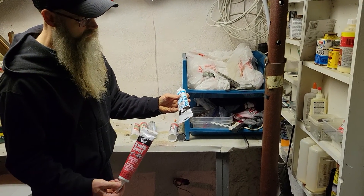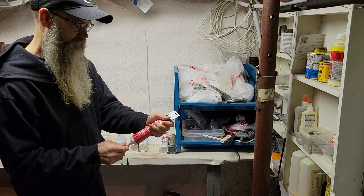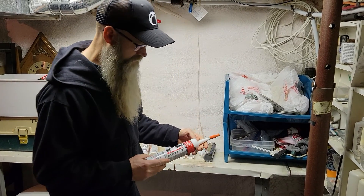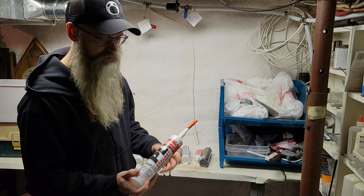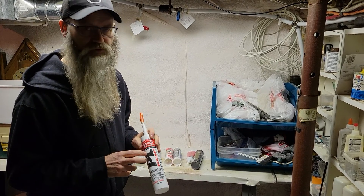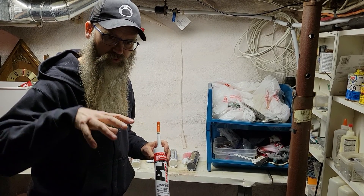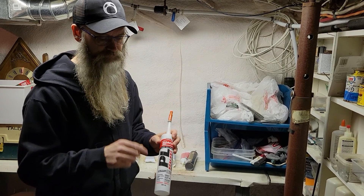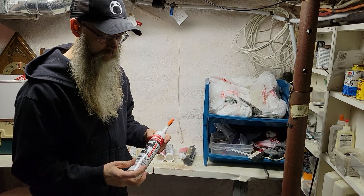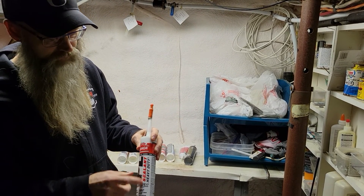Another one I like is this Quick Seal — it's an adhesive and caulking mixed in one, very thin, great for smaller stuff. I also just discovered this one — the PL sealant heavy duty, which is five times more stretchable. I've used this around bathtubs and it works phenomenally, because an acrylic bathtub actually pulls down a little when you fill it with water. This bonds really well to a bathtub and to acrylic wall board. I actually bought that at Canadian Tire — it's great.